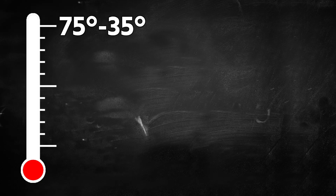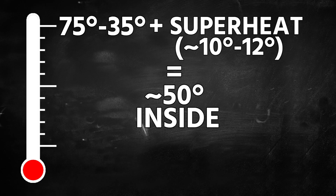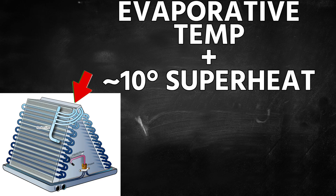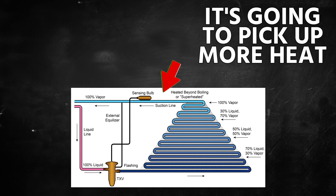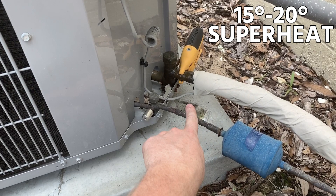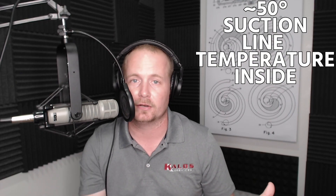Taking that 75°F number minus 35 gives 40°F, then add superheat. If you're measuring inside, you'd expect a suction line temperature of about 50°F. If measuring outside, you'd expect about 55 to 60°F during normal operating conditions — because with a 40°F evaporator and 10 degrees superheat at the evaporator outlet, the suction line then travels through a crawl space, attic, or chase and picks up more heat. By the time it gets outside, 15 to 20 degrees of superheat on a TXV are pretty common.